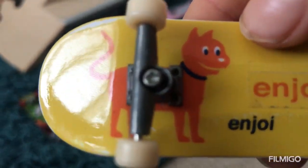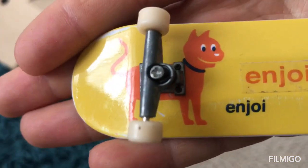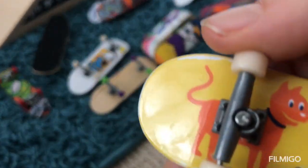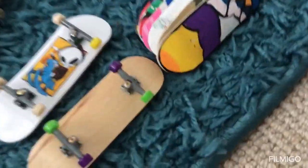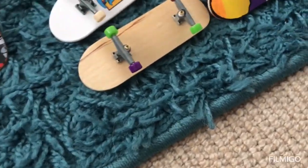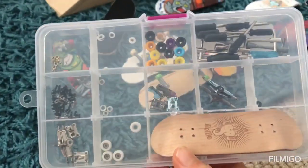I'll show you how to make some inverted kingpins for your tech decks or any fingerboard, because inverted kingpins can be quite expensive. I also think this falls into the fingerboard category — not really a fingerboard, more like a fingerboard palette — and then just a few more parts in there.